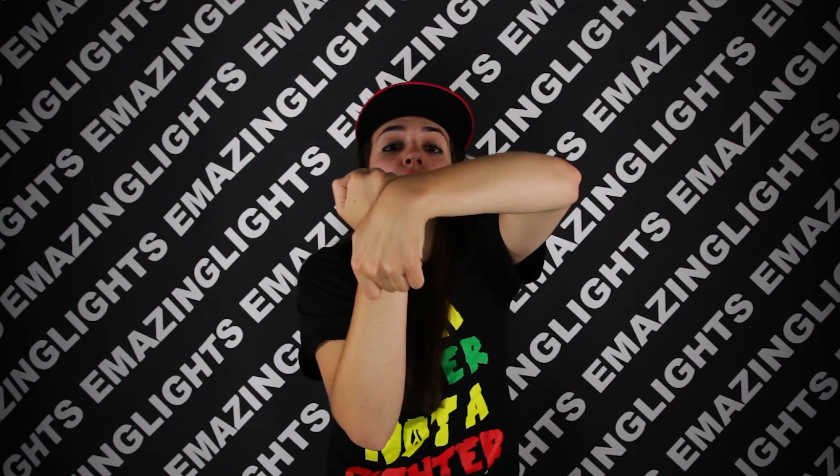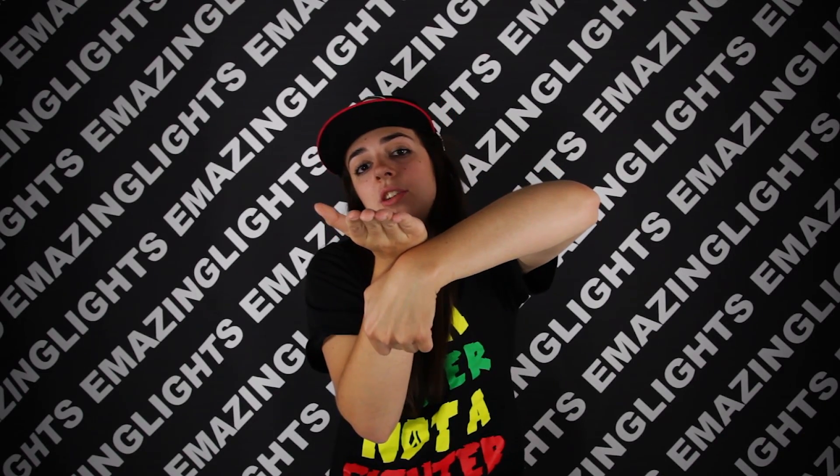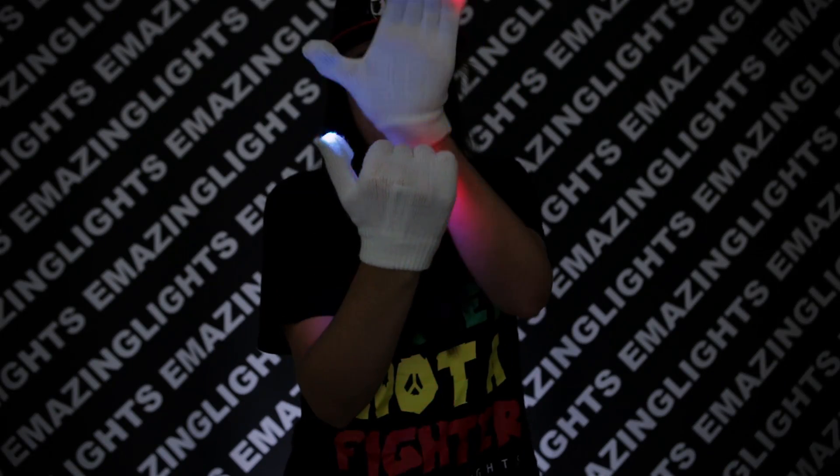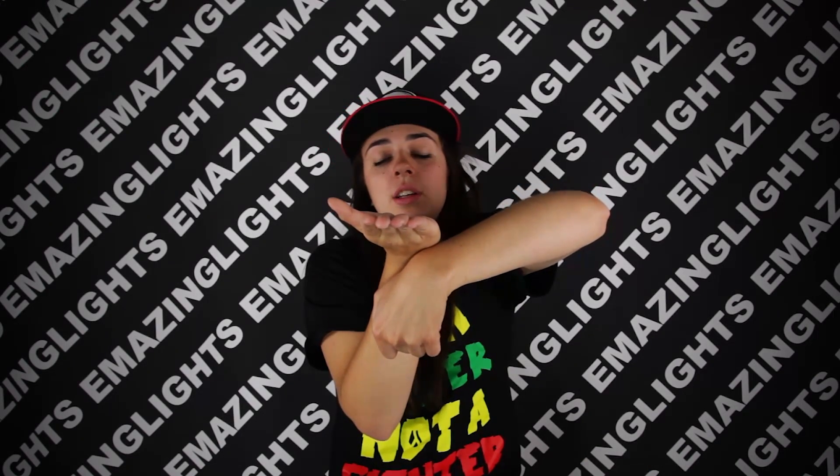You're gonna dive right in front of your right hand. As you're doing that, you want to open up your right hand and bend it towards the person receiving the light show.